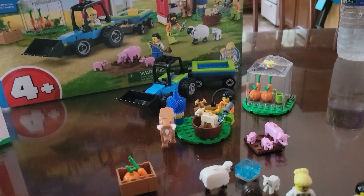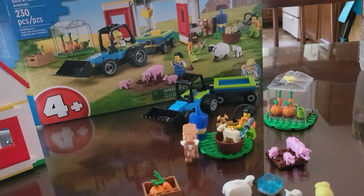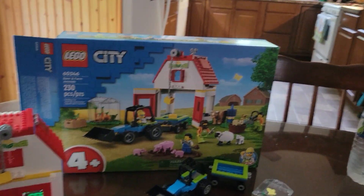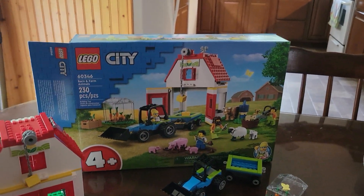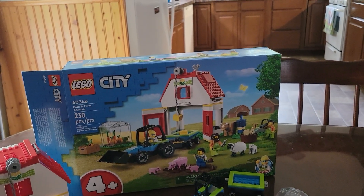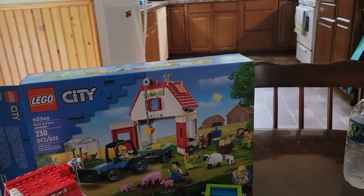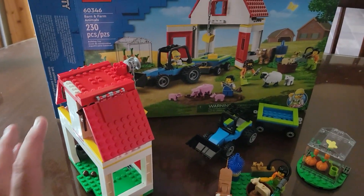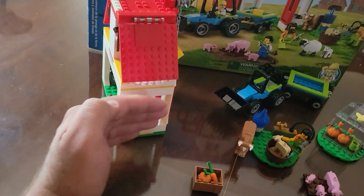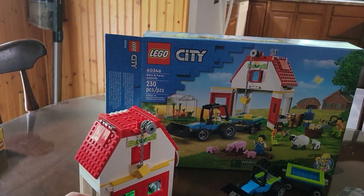I do give this set — remember it's a four-plus set, so we have to think in the mind of a four-year-old or a small child. In that regard I'd give it probably like a seven and a half out of ten. As an adult builder I'd give it more like a five — it's just a little overpriced. It's still a really cool set, not a bad set to have, and definitely fairly easy to modify because it's nice and flat. We'll have to do something about the siding here though. Quick video — thanks everybody for watching, comment and leave a like if you want. Thanks, bye.